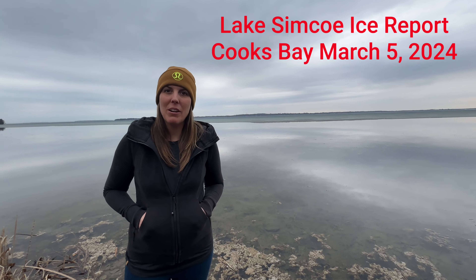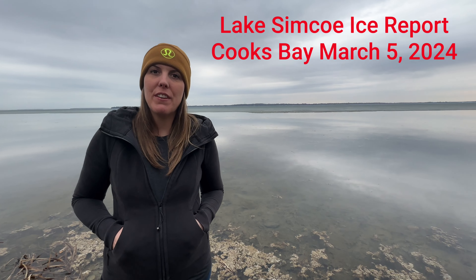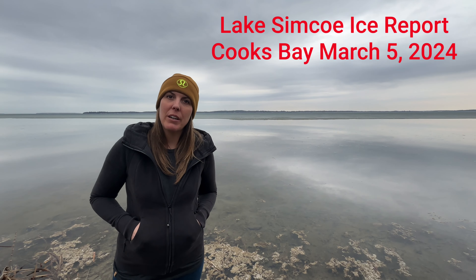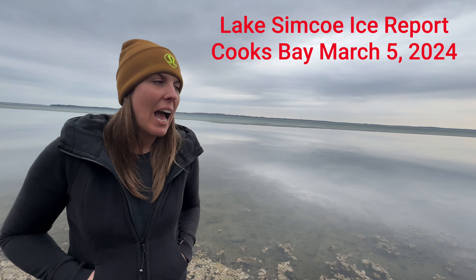Hey guys, Ashley here with Hotbox Huts. It is March 5th, 10 days before the hut removal deadline of March 15th. We're out here on the west side of Cooks Bay. As you can see, we don't have any more huts to remove, so we're not worried about the deadline. If you do have a hut somewhere on the lake, the M&R is asking to remove them.